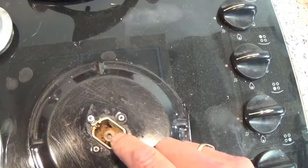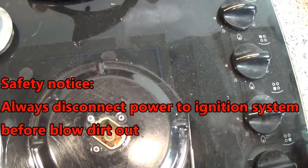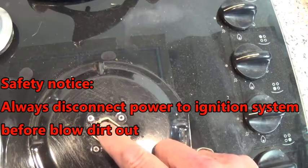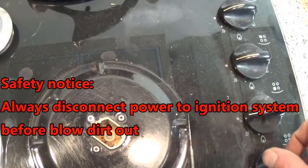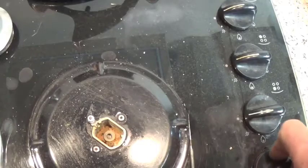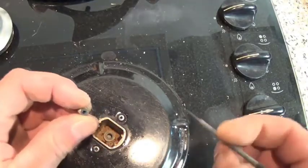Now we've cleaned out the crud and the dirt inside, but we need to blow this out. You could actually disconnect the hob and use a pressure line, but with the electric turned off so we don't get any spark jumping — this is very important so the gas doesn't ignite. Just open the valve up and you can see all that dirt that just flew out. Now we can clean up the jet.